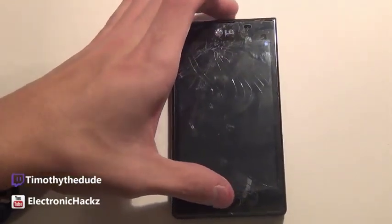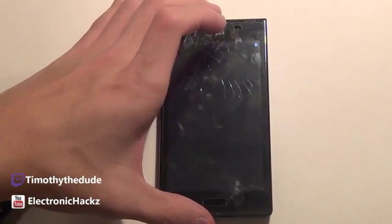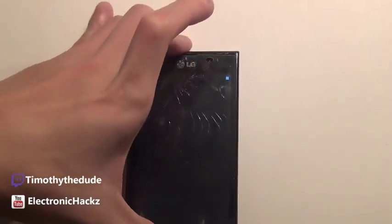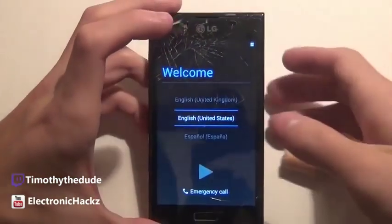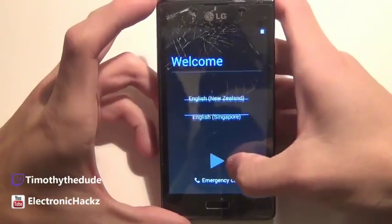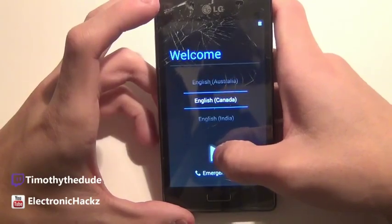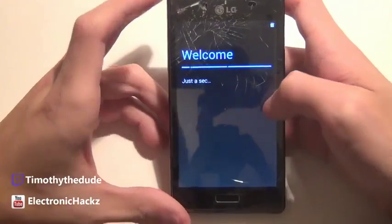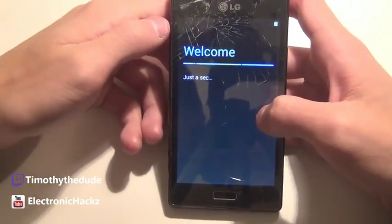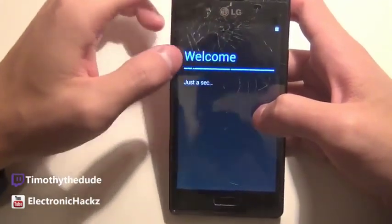We're mostly done booting up — the battery icon started to come up. It's gonna take a while. They did warn that first boot takes a while. Here we go — English. I'm in Canada so I'm gonna choose that and wait as it does its thing.